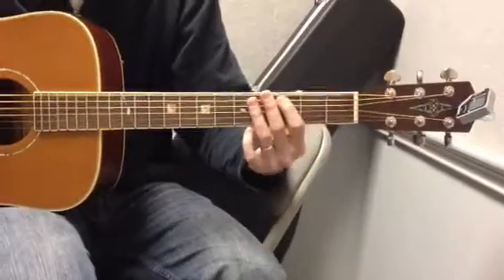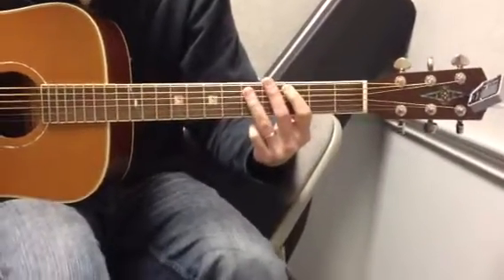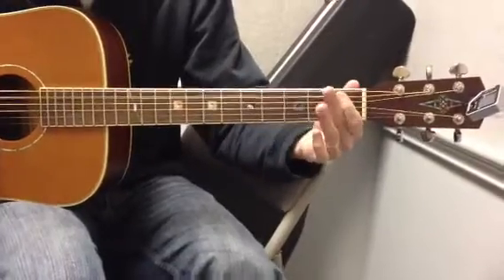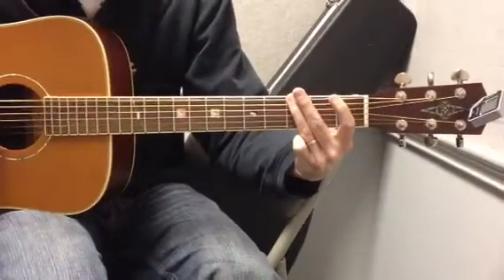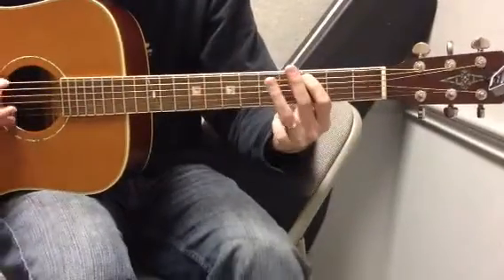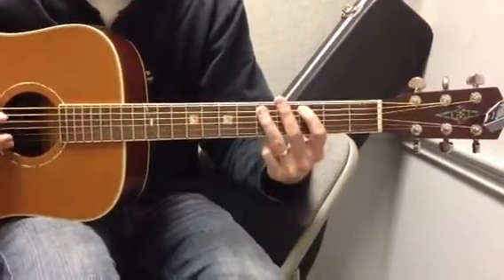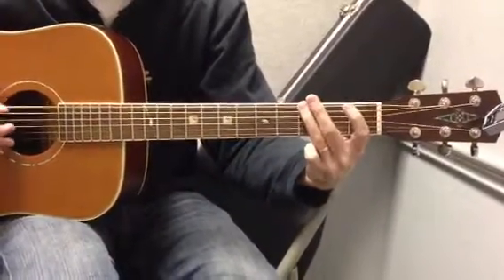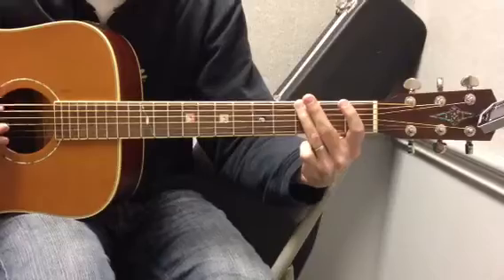So it goes like this real slow. It's: 3-5, 3-5, 3-0-1, 0-1-0-1, 3-3-3-3, 3-3-3.